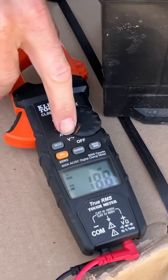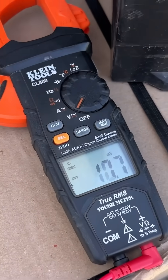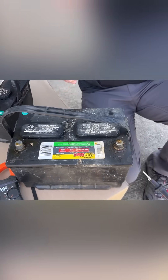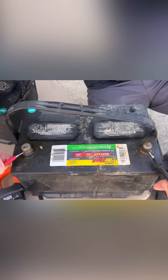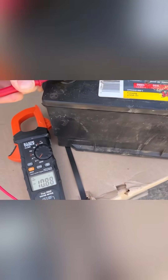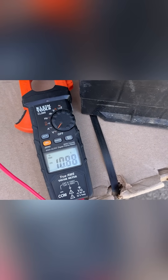Take our multimeter, set it to volts DC. We'll take our two test leads, put them onto the battery. Red will be for positive and black for negative. Look at our multimeter — we're reading 10.88 volts.